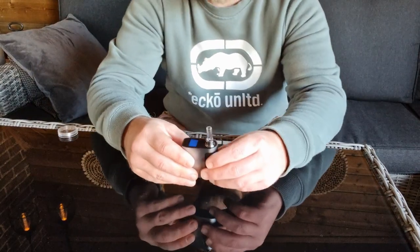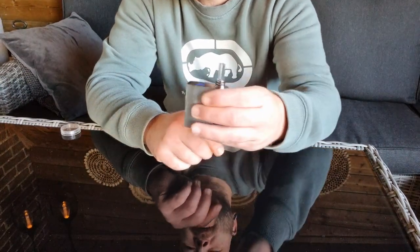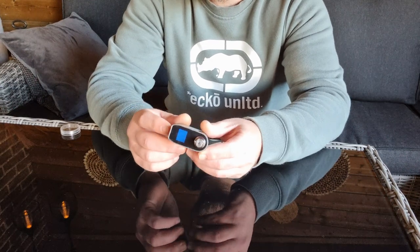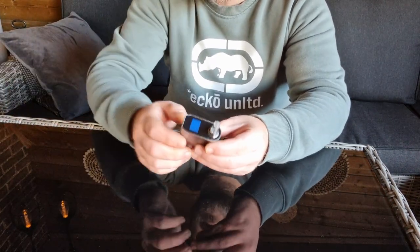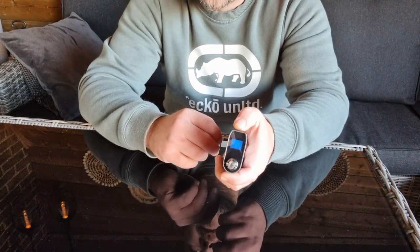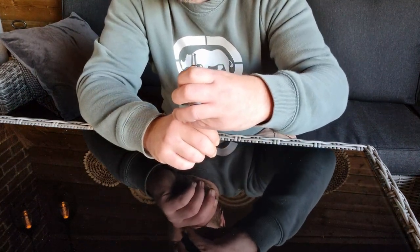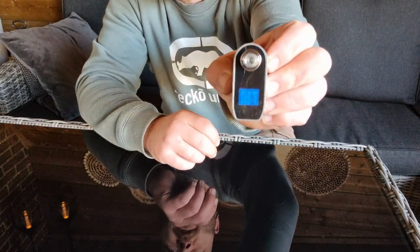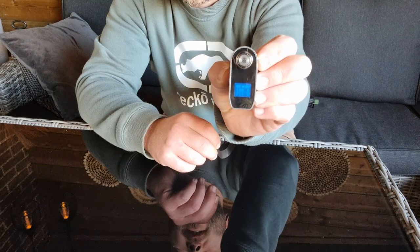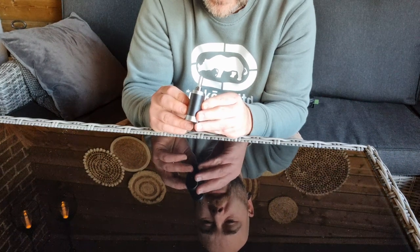Let's turn it on — let me get the camera closer so you can see the screen better. Normally it's five clicks or three clicks, so let's try five: one, two, three, four, five. It turns on! It's set at 190 from the factory, and it's already counting up the numbers — you can see that on the screen. It heats up pretty fast — we're now at 160 already.